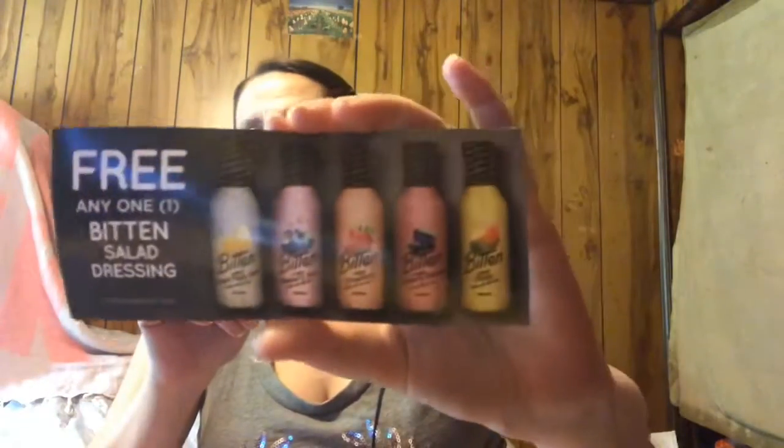This is a coupon for a free full-size Bitten salad dressing. I haven't heard of it before — looking at the different variations, they've got creamy lemon poppy seed, creamy blueberry basil, creamy strawberry, blackberry balsamic, and creamy mango. They're all made with real fruit, which is interesting. They also have a ranch, and I'm a ranch dressing kind of gal, but I'd be open to trying the blackberry balsamic since I like balsamic dressing.